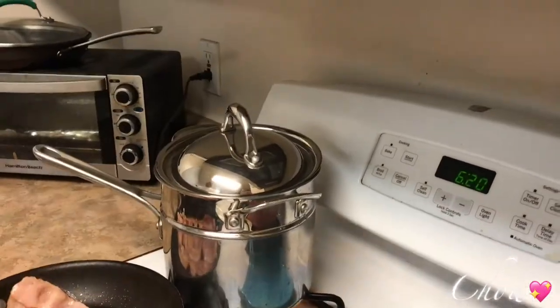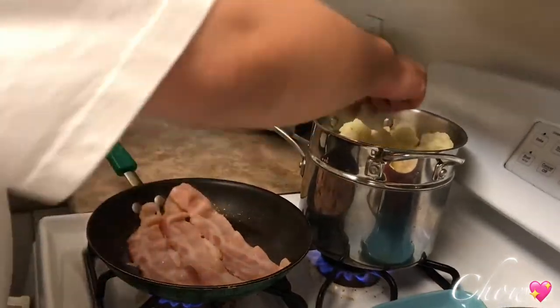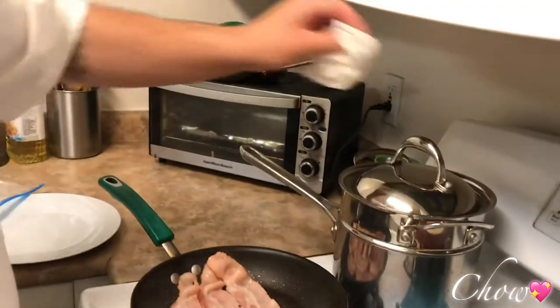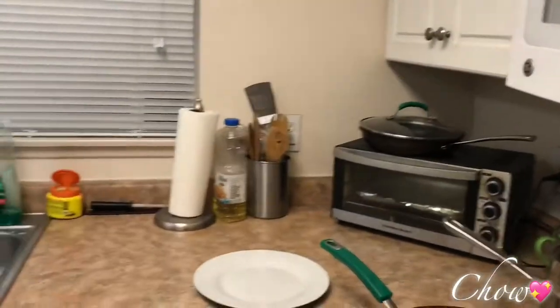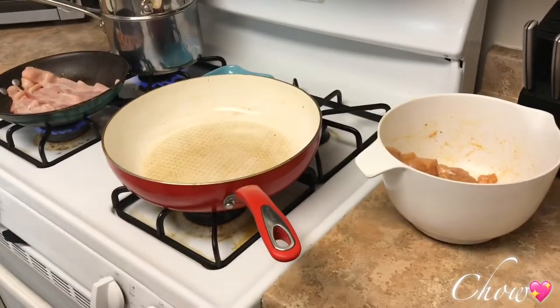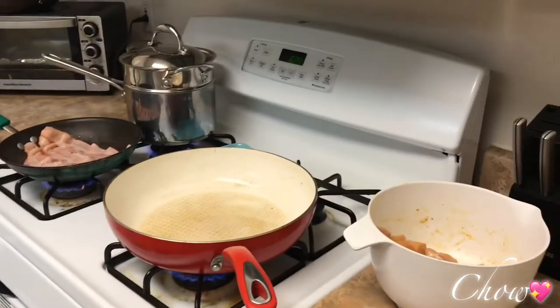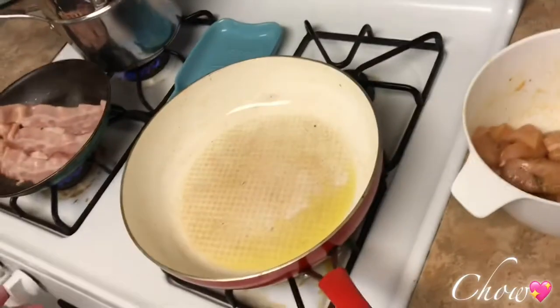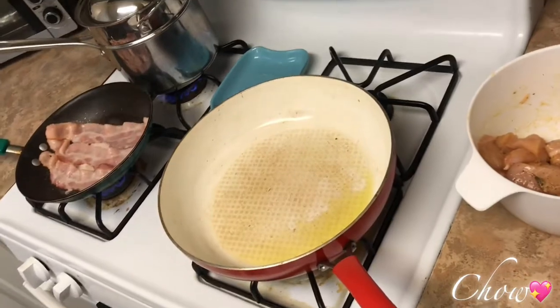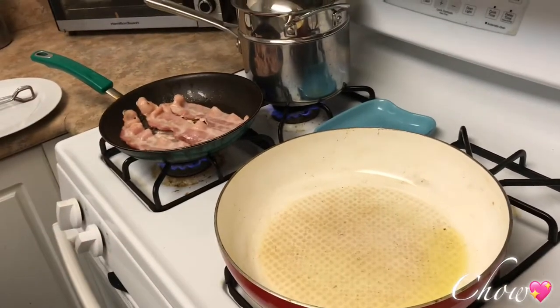It's probably done, but be careful — you've got fat, oil, and water, so you might want to pull it off to the side. I already added oil and had to redo it.